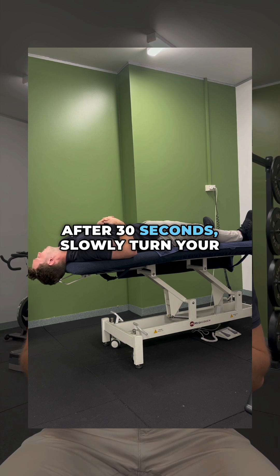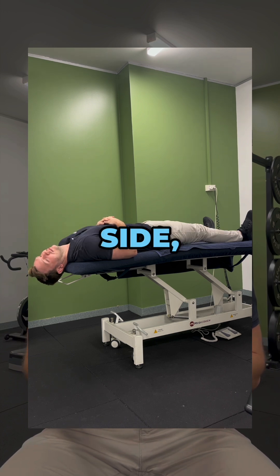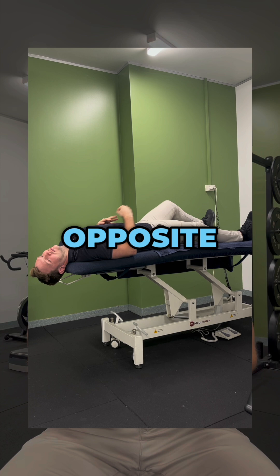After 30 seconds, slowly turn your head 90 degrees to the opposite side, so now your head is turned 45 degrees in the opposite direction.